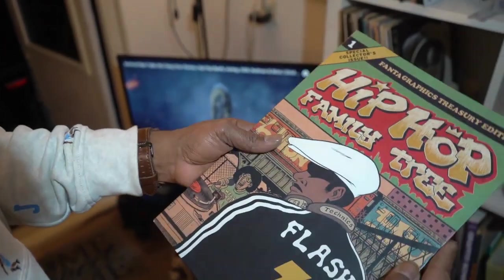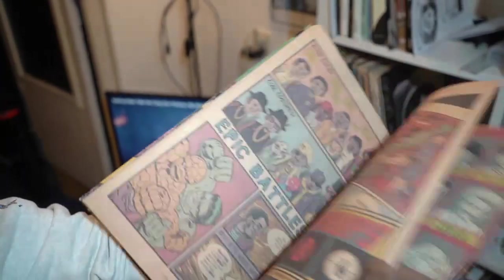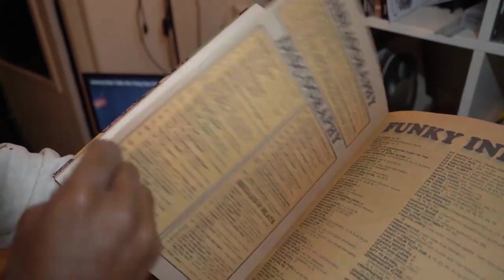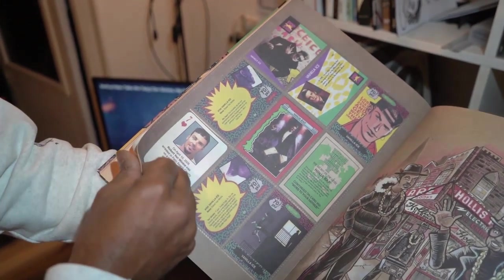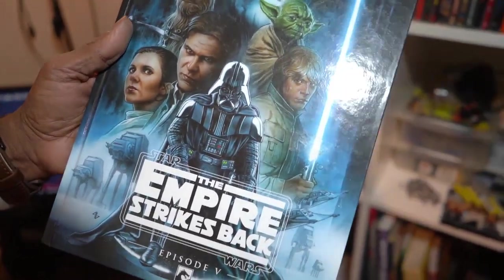This is also a good book to get — Hip-Hop Family Tree. Grandmaster Flash. You got the beginning of hip-hop in cartoons. Salt and Pepper, Eric B and Rakim, Run DMC, all this, Beastie Boys, Africa Bambaataa. I like to write rap in futuristic style, so I gotta have the Empire Strikes Back cartoon book. I also have a lot of erotic art from my favorite erotic art drawing.